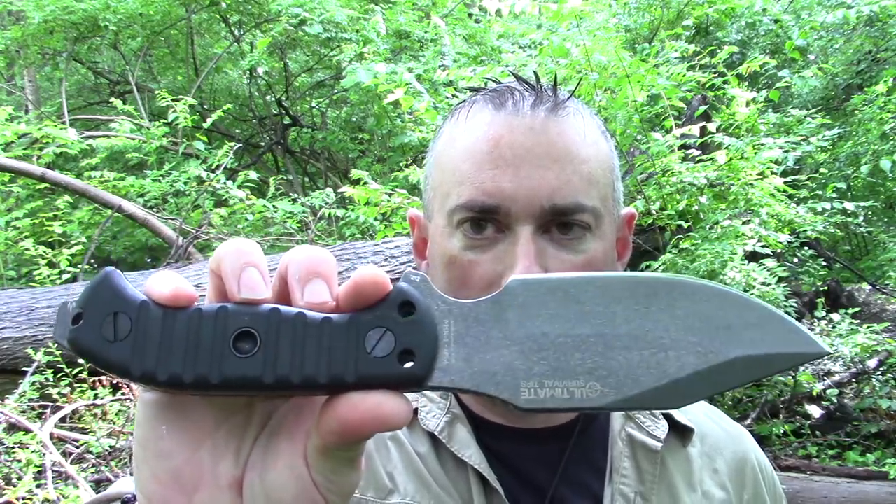All the links that help support the channel are in the description box below. And even though this is not a knife video — since I get asked so often — over at DLT Trading dot com they do have pre-orders up for the next run of JX6s and JX5s. Those are finally getting some steel and coming soon — JX6 first, then JX5, then the DEVX.